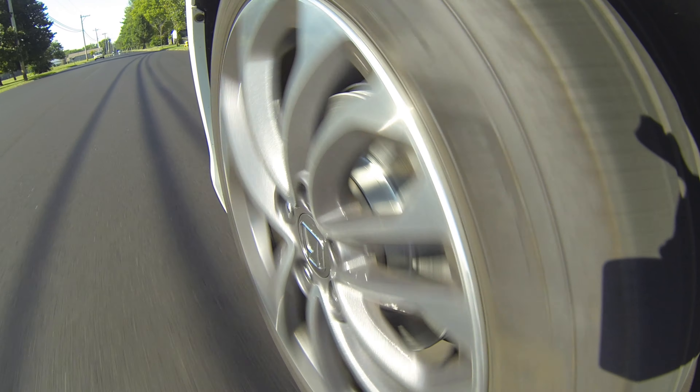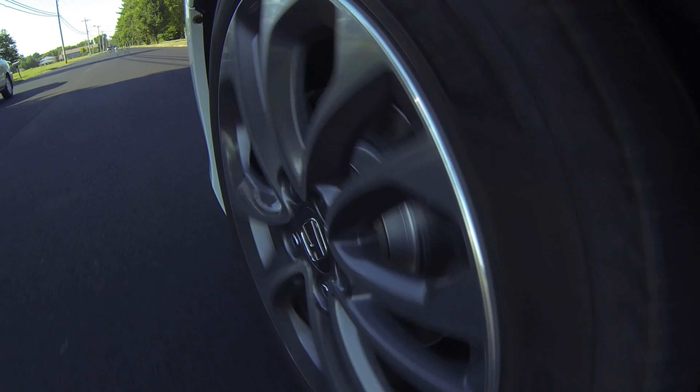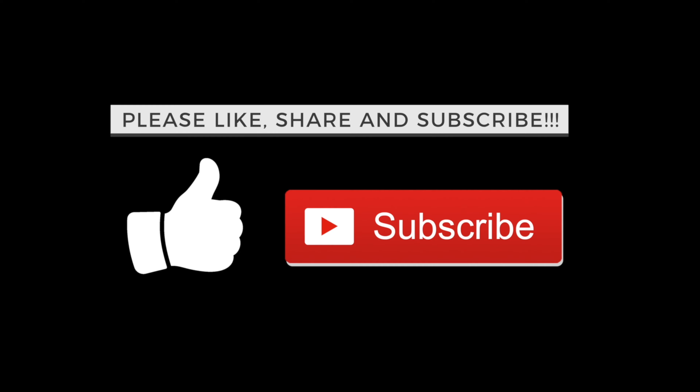I really hope this video was helpful for you and you enjoyed watching it. Please feel free to like, share, and subscribe so you don't miss future videos like these. As always, thanks for watching.